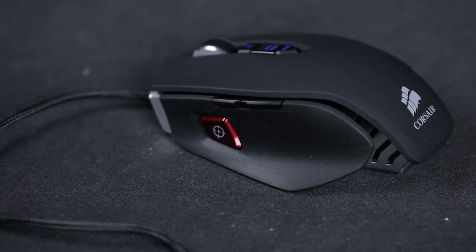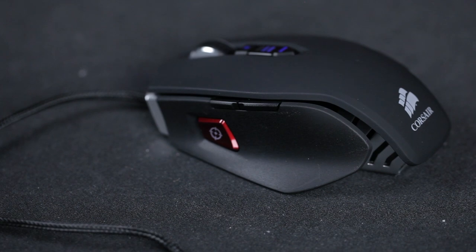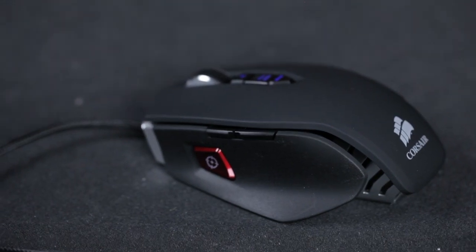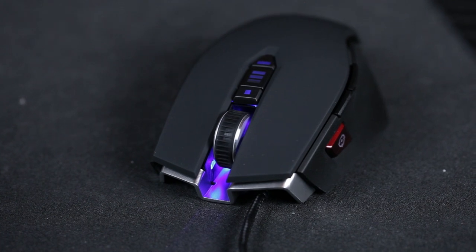The off-center cable didn't really change much for me compared to mice that have it in the middle. The top has a rubberized coating that's very comfortable, and the sides have a rough texture so your hands don't slip. In the back it tapers off quickly at a really harsh angle. For me, somewhere between claw grip and palm grip, it's comfortable, though I do notice the creases on the side.